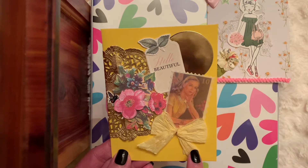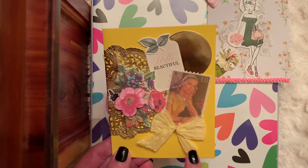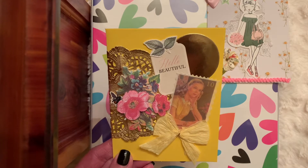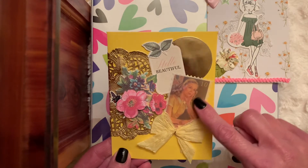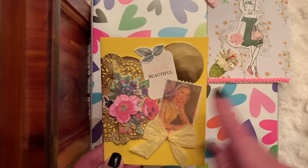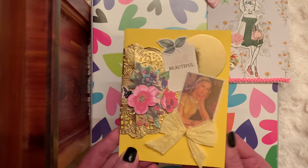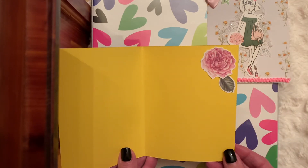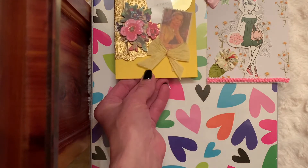Jellybean Junction, who does live sales with Donna Dreams x 3, had that sweet bow in a package recently when I had purchased a couple of items from her sale. I used this darling Vintage Girl and it says 'Hello Beautiful.' Then I just used this gold punched-out circle, and I added a piece of ephemera. So that would be a card to send out — that one is a little bit chunky.